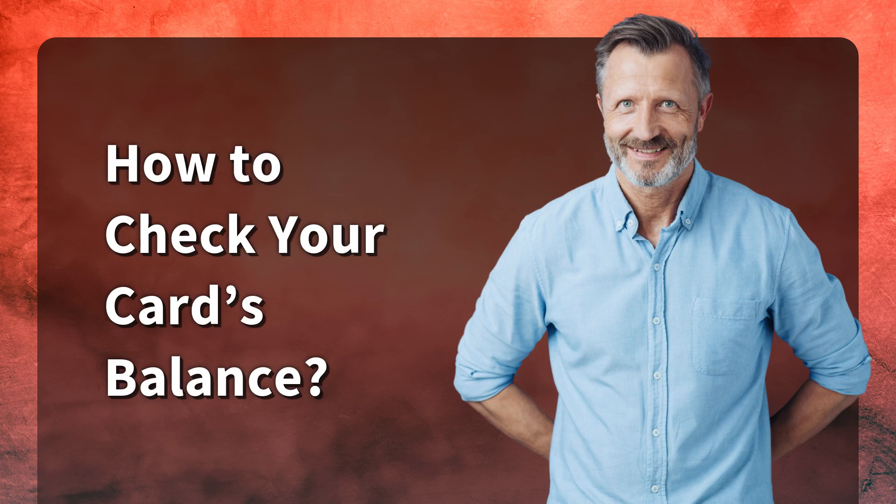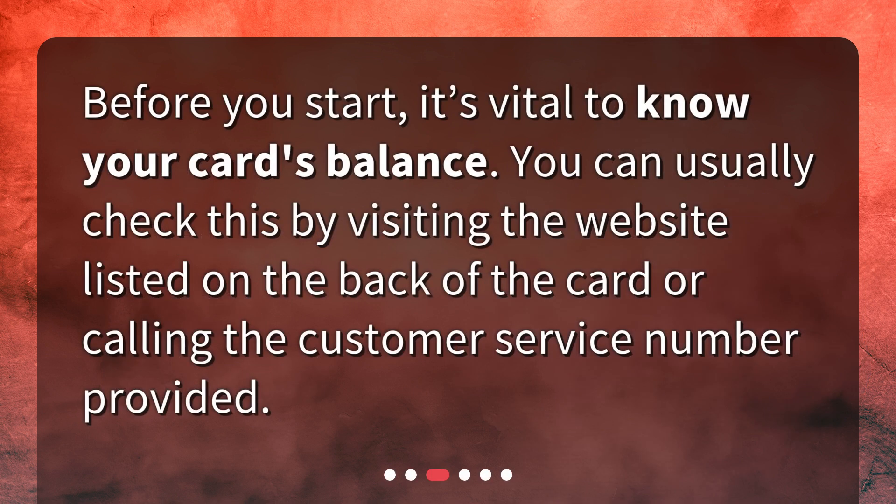How to check your card's balance? Before you start, it's vital to know your card's balance. You can usually check this by visiting the website listed on the back of the card or calling the customer service number provided.